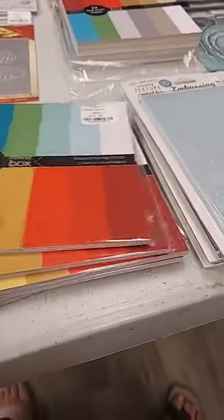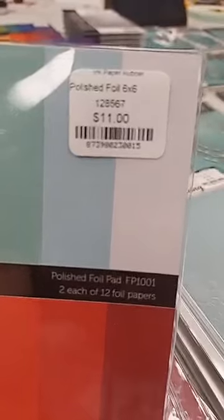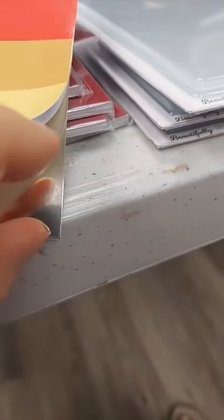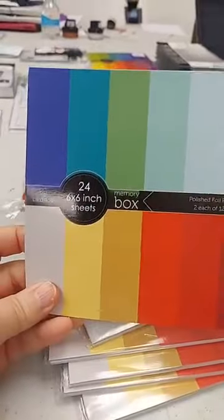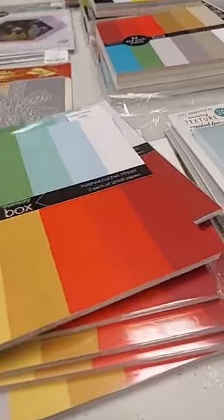The first thing I want to show you is a new six-by-six pad — their Polished Foil paper, 24 single-sided sheets, $11. I opened one so you can really see these are metallic papers — you can see the reflection in there. These are actually a little bit lighter weight than the metallic papers we carry in the 8½×11 size, which I think will be nice for die cutting. You get 12 colors with two of each.